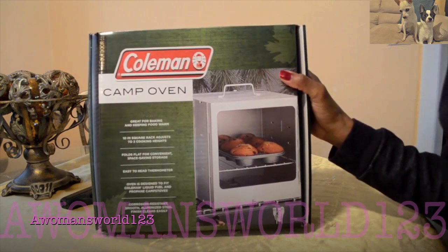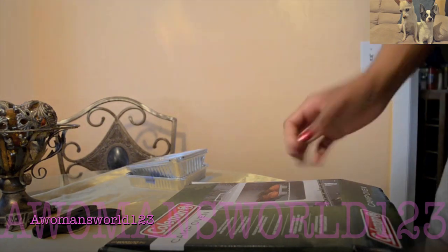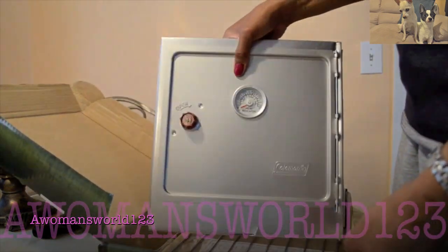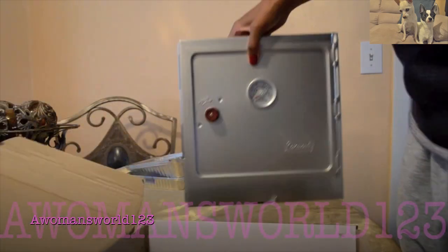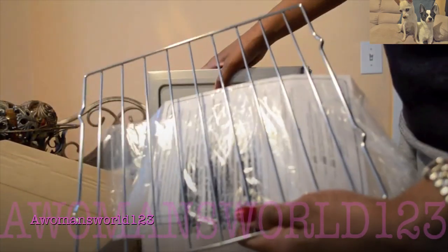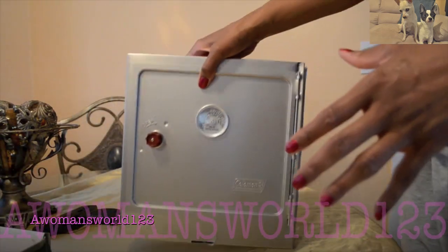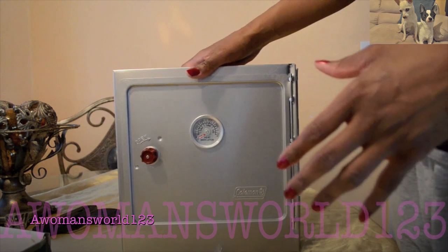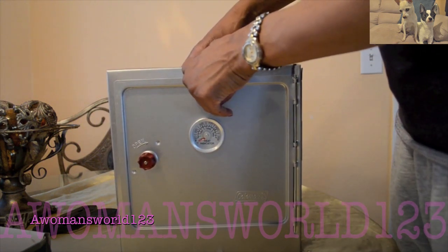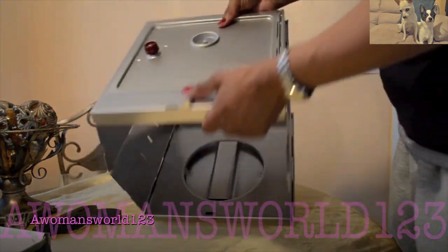So I'm going to open it up and let you guys see exactly how this works. This is the Coleman camp oven in all of its splendor. It comes with some literature and a 10-inch rack. It's really easy to assemble — all you do is unfold it like an accordion. Underneath I'm going to show you something.